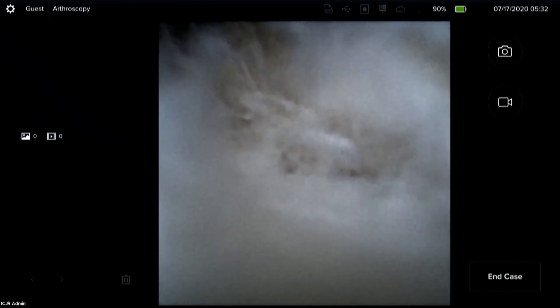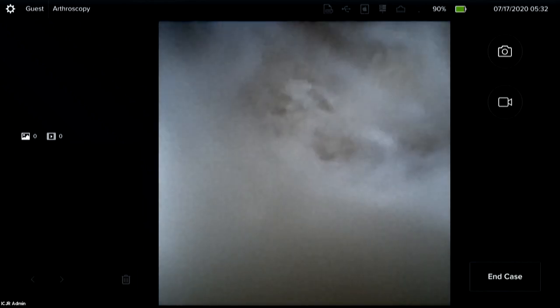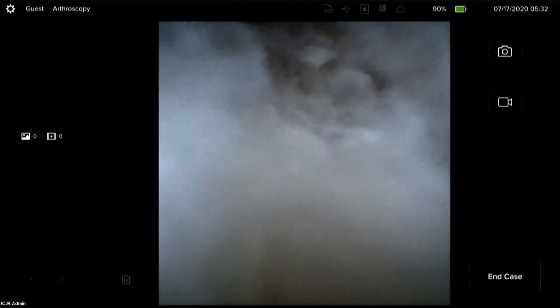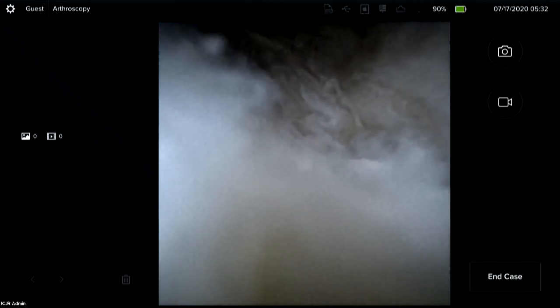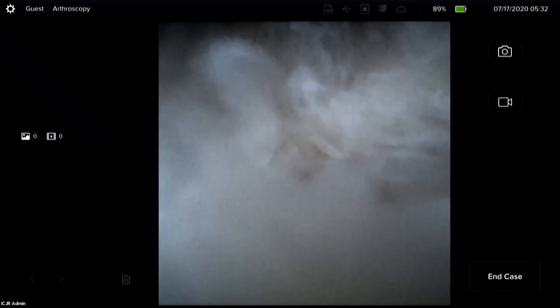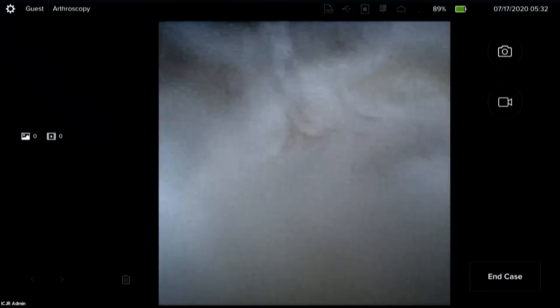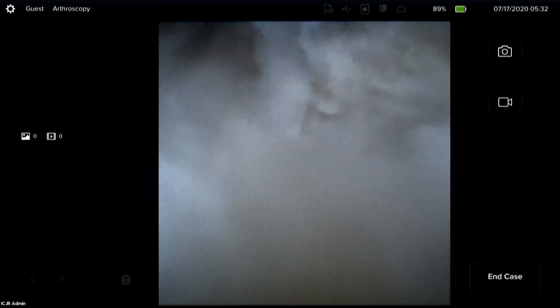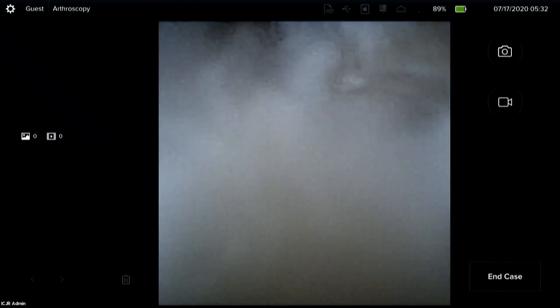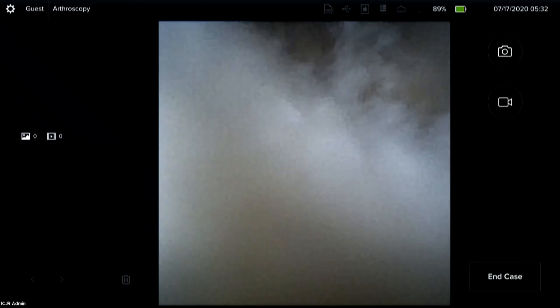We've also created a second incision along the ulnar aspect of the forearm and have already reamed. This isn't a true foveal TFC tear, so the TFC is not completely disconnected from the ulna, and mobility under the TFC is a little limited. In a truly injured wrist, you would probably be able to see the instrument coming up through the fovea, but I'm underneath the TFC here.